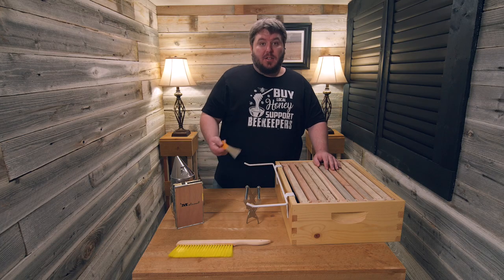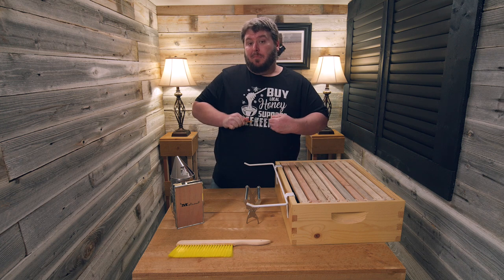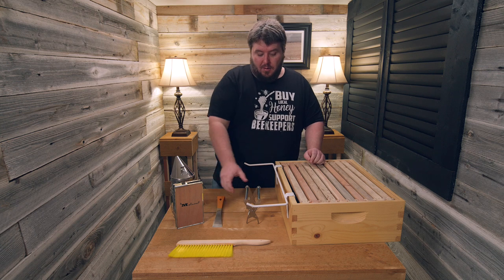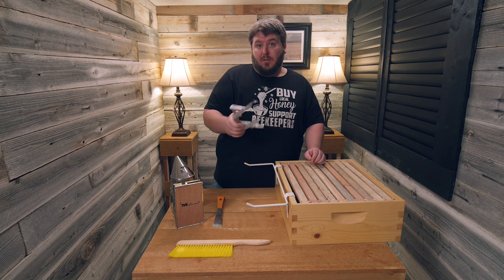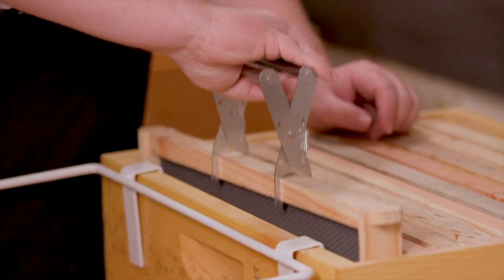Then we have a stainless steel hive tool, which is really strong and isn't going to bend. We also have a stainless steel frame grip, which helps you remove frames without squishing bees.